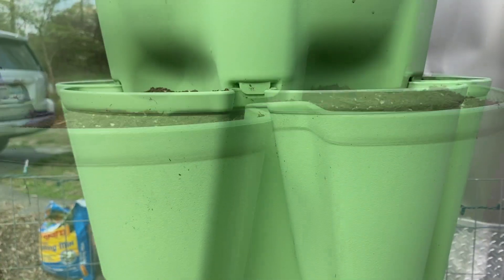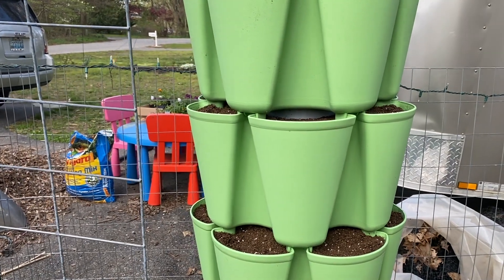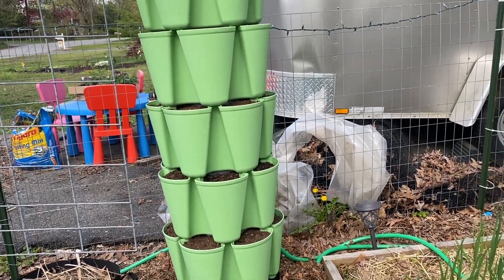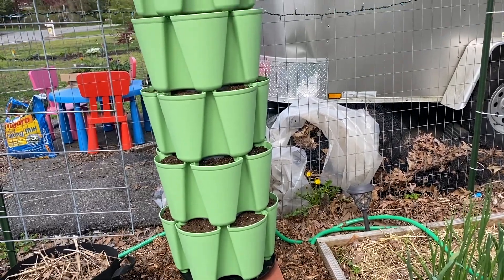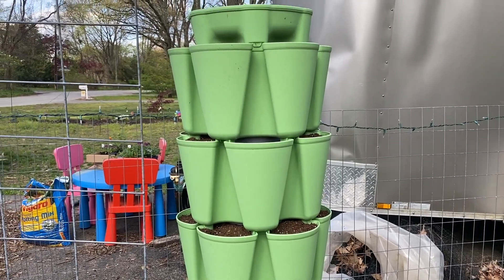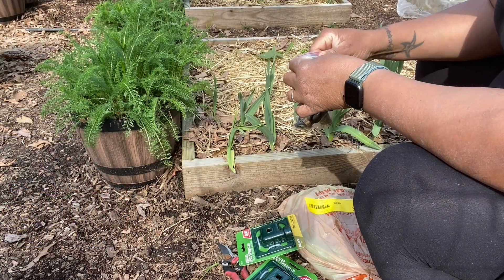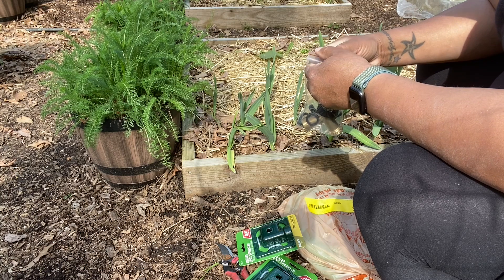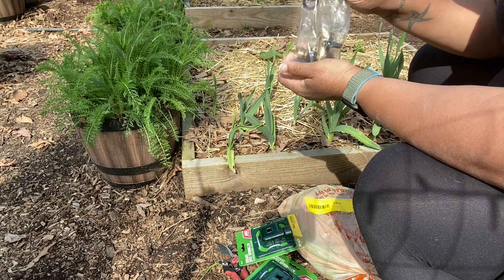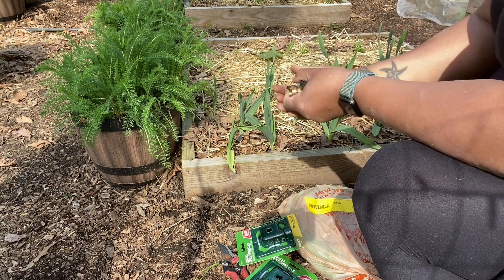I'll show you that in a sec. It is done! So this is going to be bush green beans — the Dragon Tongue bush beans — going in here. I think I may have seen a package from Baker Creek in the mail, which has my seeds in it, because I underestimated how many green bean seeds I would need this year. There's one other thing I definitely wanted to get done today: our irrigation setup — my own system that I've kind of created to make this easier during the season.